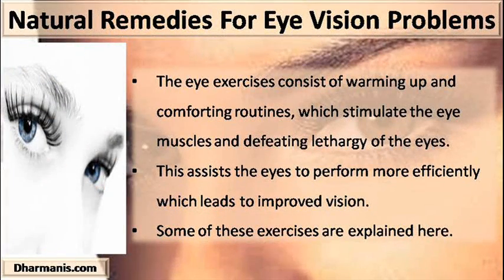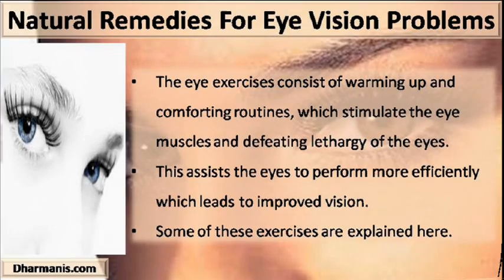Eye exercises consist of warming up and comforting routines which stimulate the eye muscles and defeat lethargy of the eyes. This assists the eyes to perform more efficiently, which leads to improved vision. Some of these exercises are explained here.